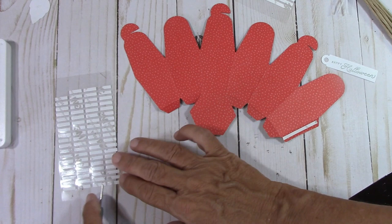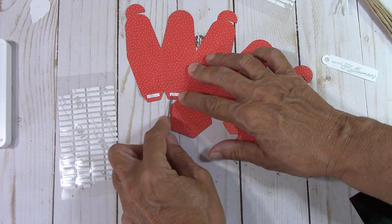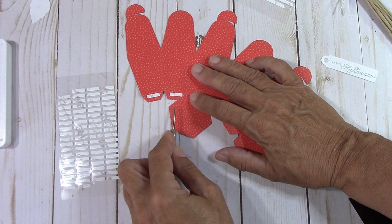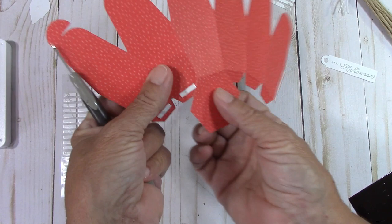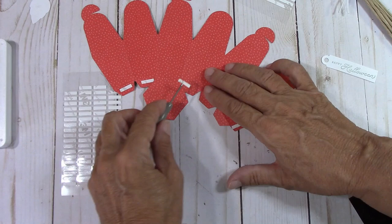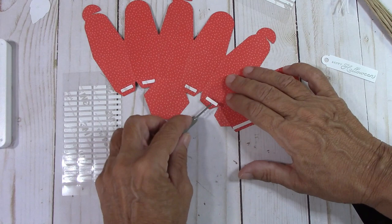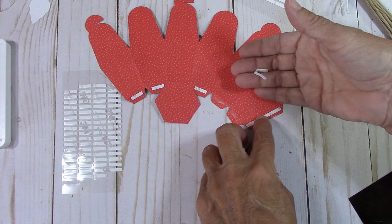Now we're going to use these adhesive strips and put them on the bottom of each one, toward the scored edge. If you think about it, when it attaches, you want the adhesive toward the outside where it attaches — that would be the most important part. It's pretty cool that they give these to you all cut up. Now we're just going to take these backs off.